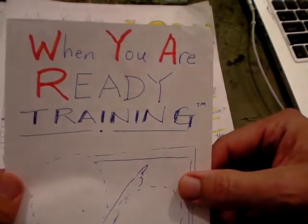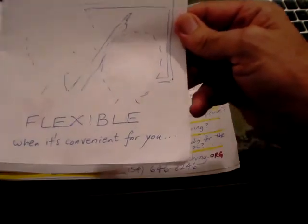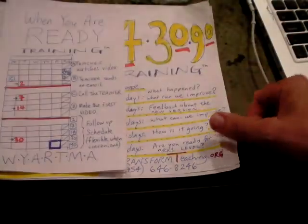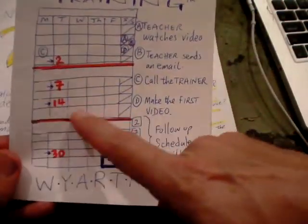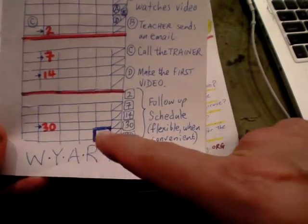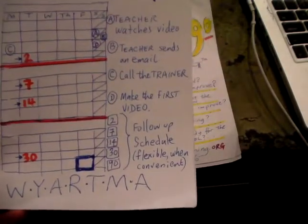This is called 'ready training' — when you are ready. It's flexible and convenient for you. For many people, training takes place after four weeks or eight weeks on a teacher planning day, or after three months or two months.